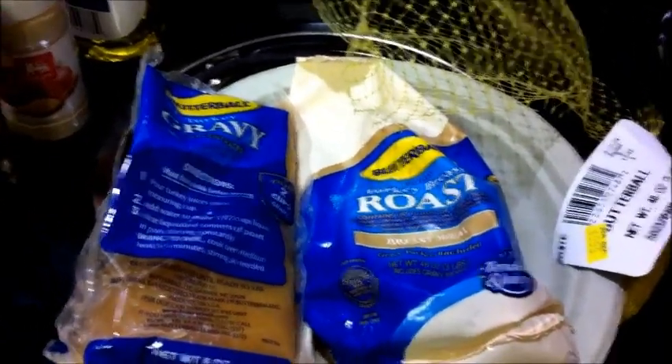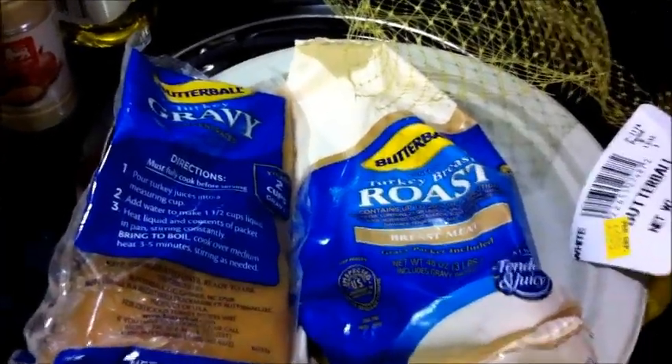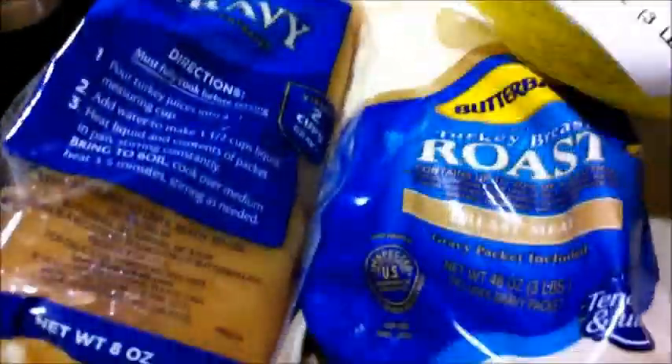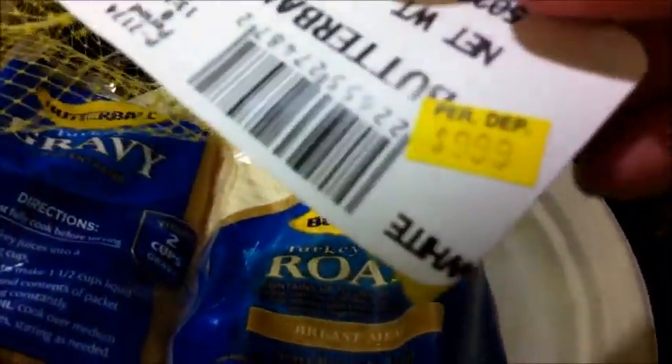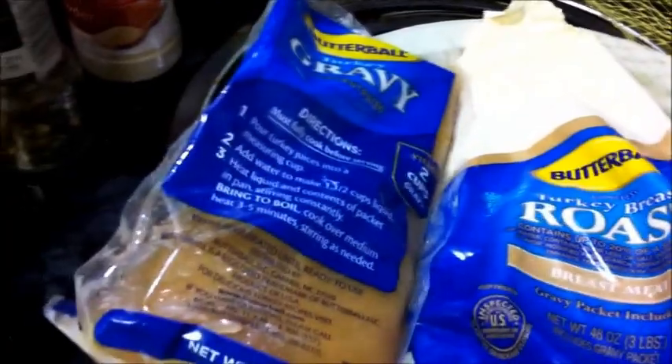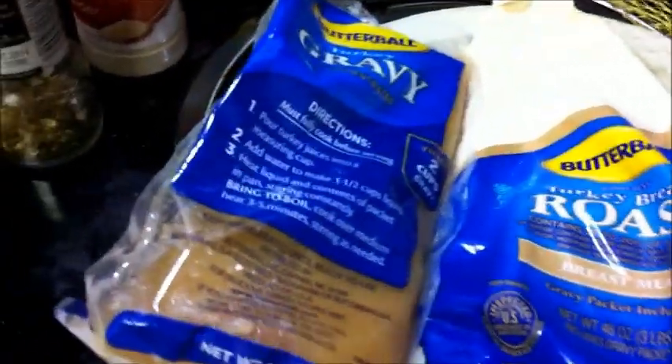Hi guys, it's Amy and Stevie, and tonight we're making a turkey breast roast. It comes in this package with netting. It cost $9 — it was on sale at Food Lion for $9.99, not $900. It was in the frozen section and it comes with some gravy, but we're going to discard that and make our own.